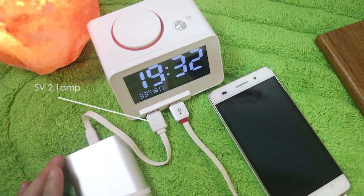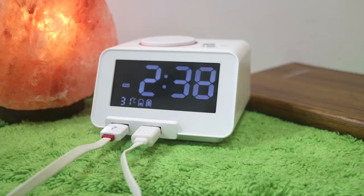For charging, we have two USB ports here. On the left side we have 5V 2.1A, and on the right side we have 5V 1.0A.